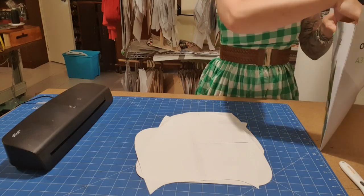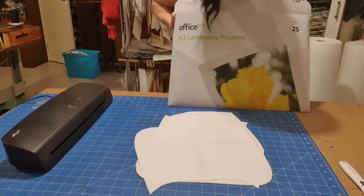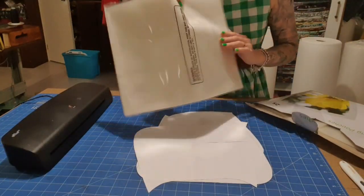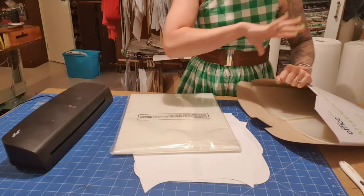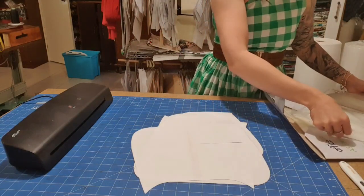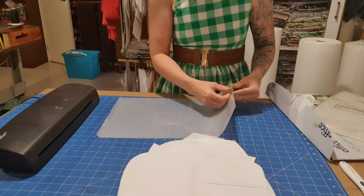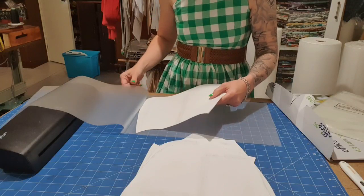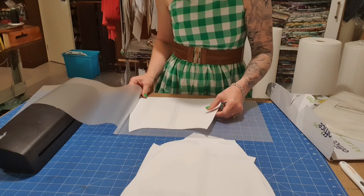So I have the A3 laminating pouches, and they come in a packet like this. In the same box I've also put a bunch of A4s so that I can just grab one thing and do some laminating. I like to start with all the bigger pieces because I'm literally just going to play Tetris. I put in the biggest pieces first, and I can already tell that these aren't going to fit in an A4, so I don't even bother trying.